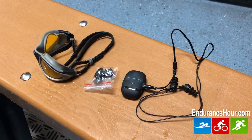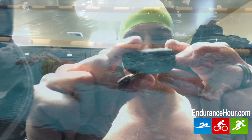Hey, what's going on? Dave Erickson here with the Endurance Hour. Just got done doing a workout at the pool at the Y, testing out a new product. This is a sports mini MP3 player, and I got some footage of me swimming with it, also putting it on and using it.